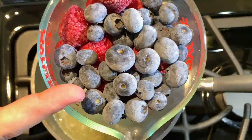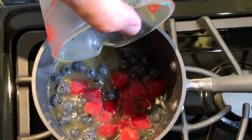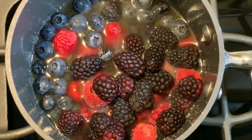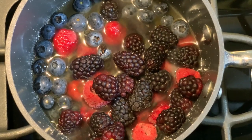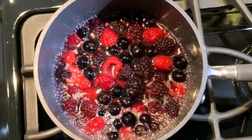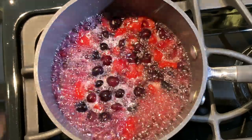Once it comes to a complete boil, go ahead and add two cups of your favorite frozen berries. Continue to bring all these ingredients to a boil for at least 10 minutes — so let it boil.